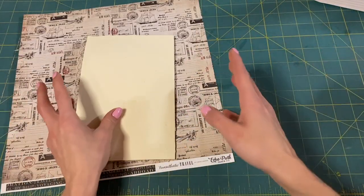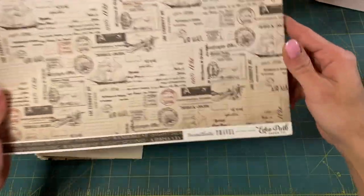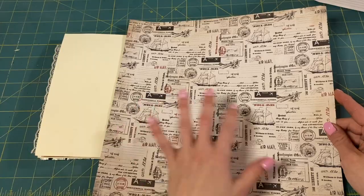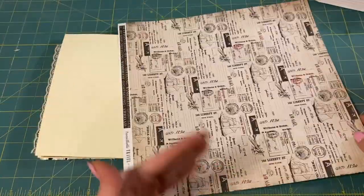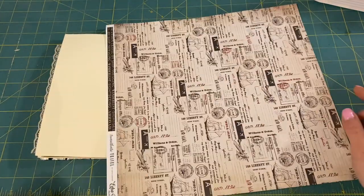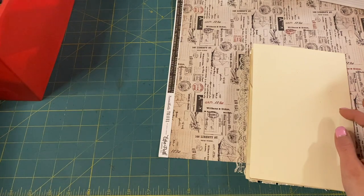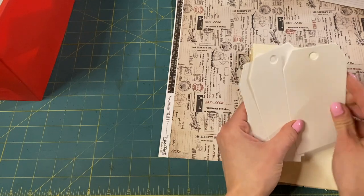So this week's prompt is tags. And I have this paper — it's Echo Park paper — the last piece of 12 by 12 I have from this little paper pad. Here's the back of it, so I thought I would use both sides. The idea is tags, and I kind of have an idea, though I haven't tested it out as I never do. How do we use little cut-out tags? We can play with those.